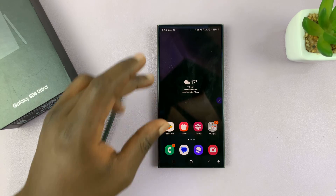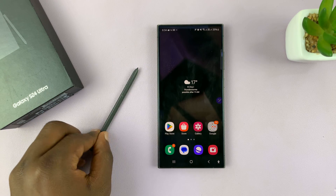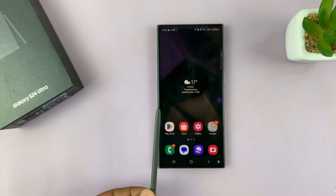I'll be showing you how to automatically open a new note in Samsung Notes every time you take the S Pen out of the phone.